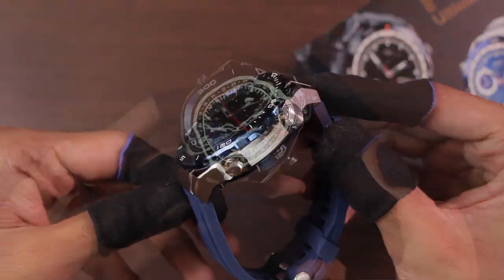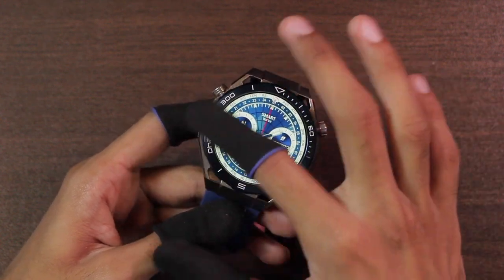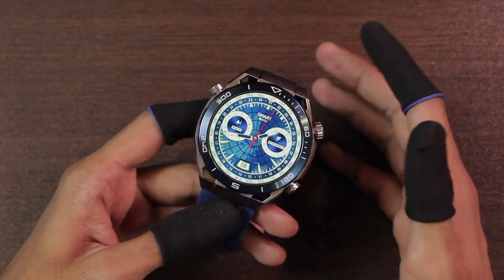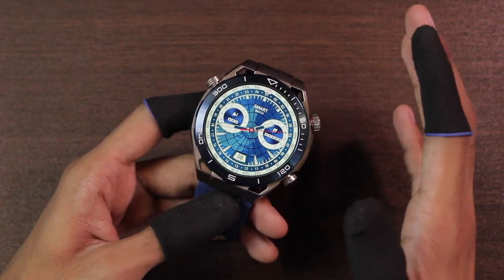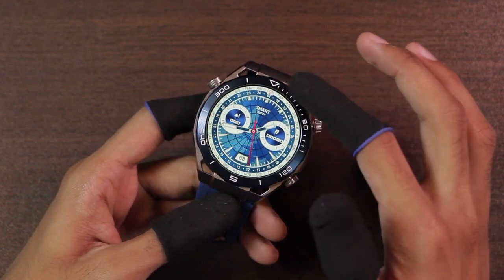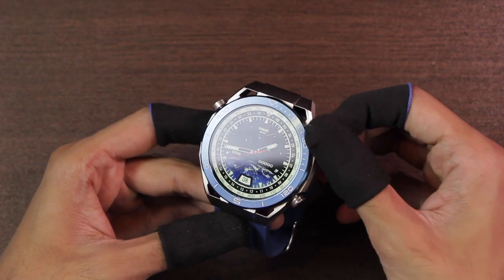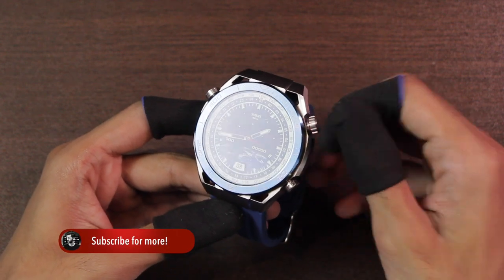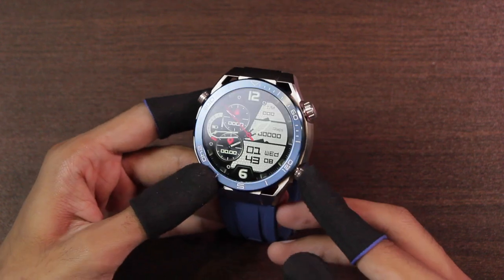It is looking good. The smartwatch comes with an IPS display. We have the tachymeter just like the Huawei Watch Ultimate — here we have seconds, while here we have the compass. On the original Huawei Watch Ultimate, the blue vision has hours on it. On the right side we have two keys: first, an insensible knob key, meaning you won't hear a clicky sound whenever you use it. You can click it to access the menu and go back.